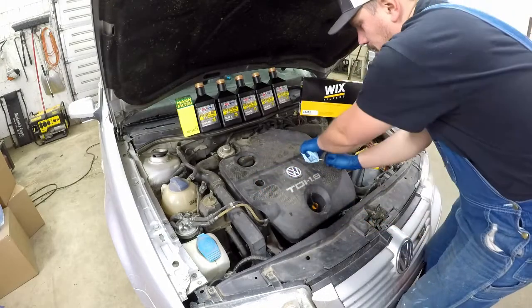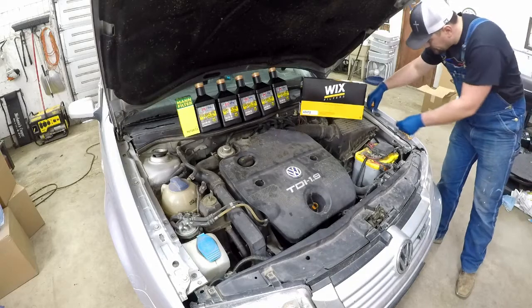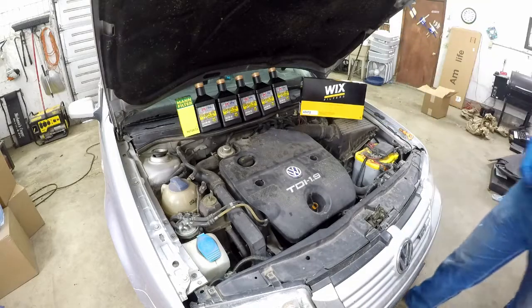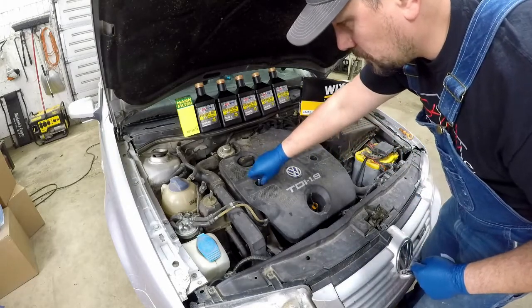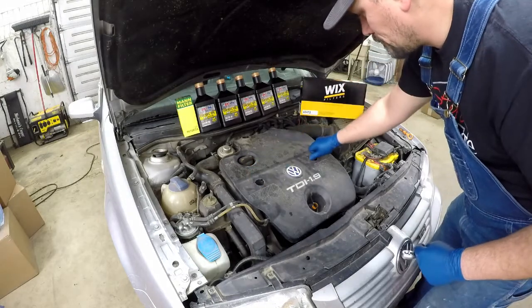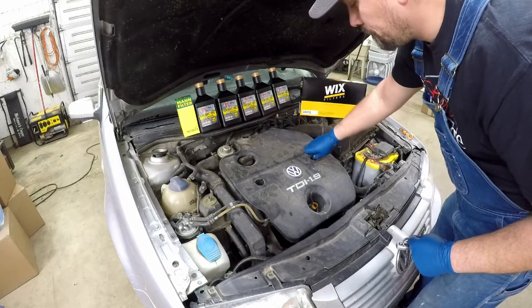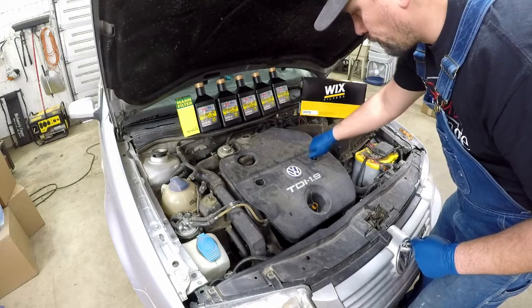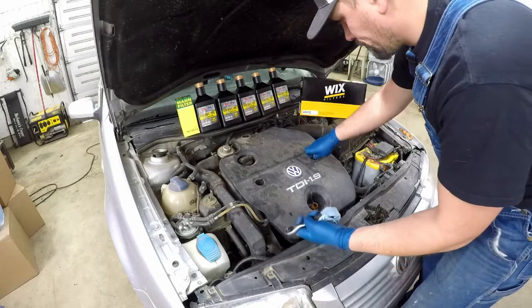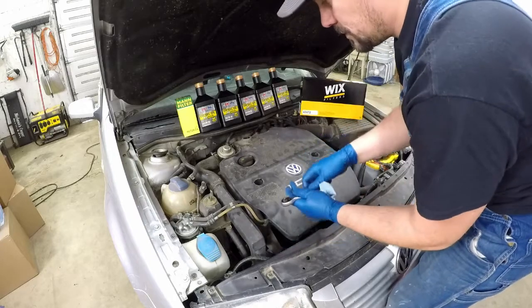Remove the small engine cover caps — that one's missing — three 10-millimeter bolts. This one's missing the top one again. Engine cover comes off.